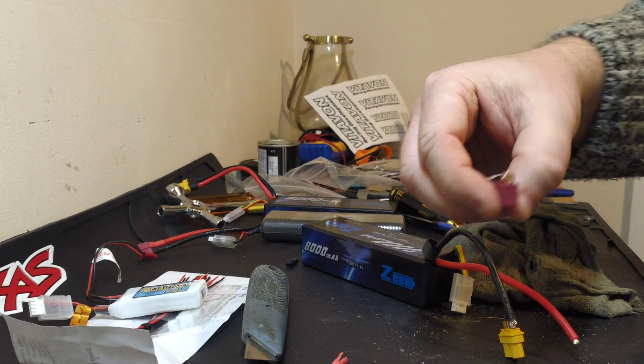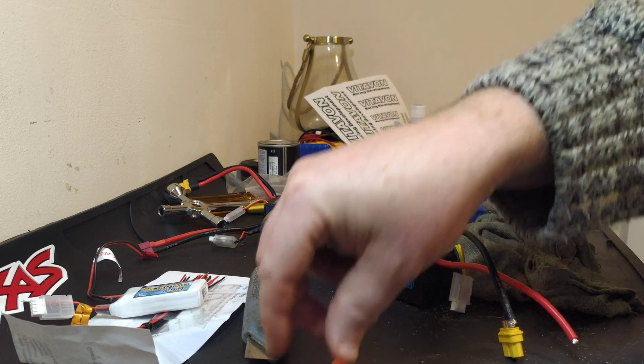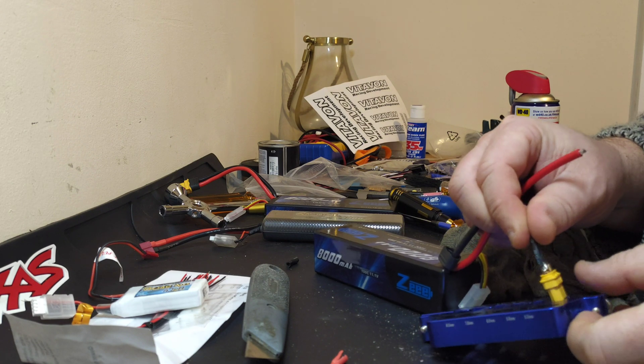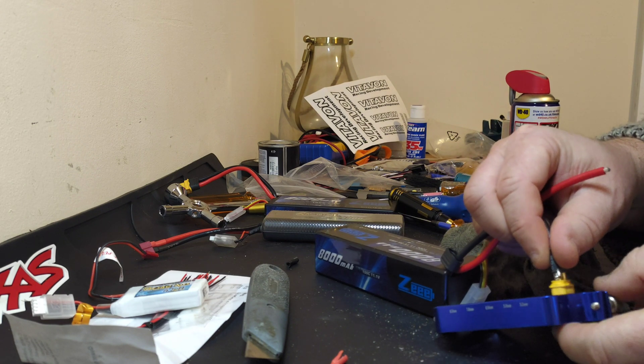Doing it this way you get to keep the connector in fairly good shape, so if you ever need to use it on anything else you can. Now again, this is a battery in storage mode.